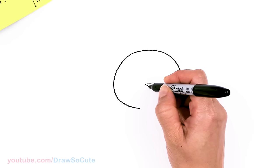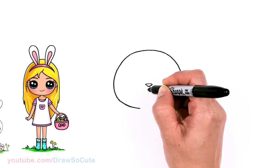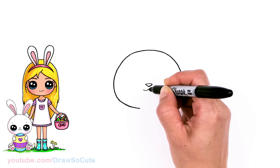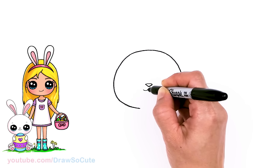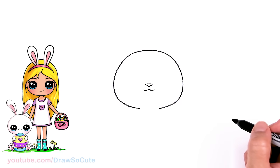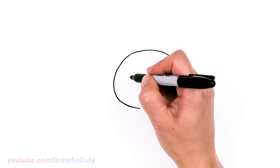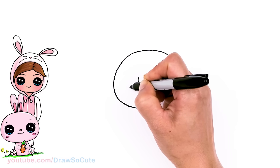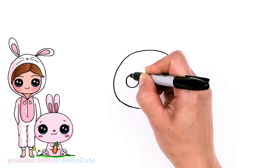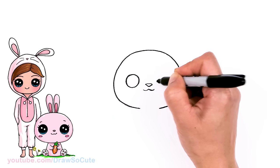Then from there I'm gonna come to the center of this nose, come down about right here, and draw the mouth. I'm just going to curve out on both sides — nice and soft. Get the little mouth in. And now coming to the sides about right here, we draw a big circle for the eye. And same thing on the other side, so about right here.